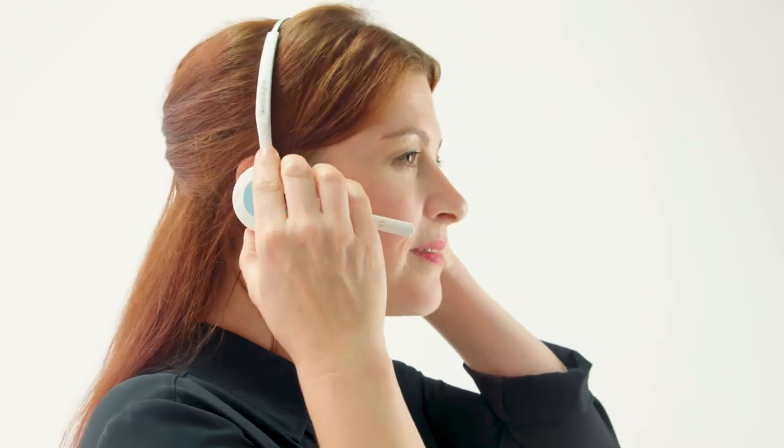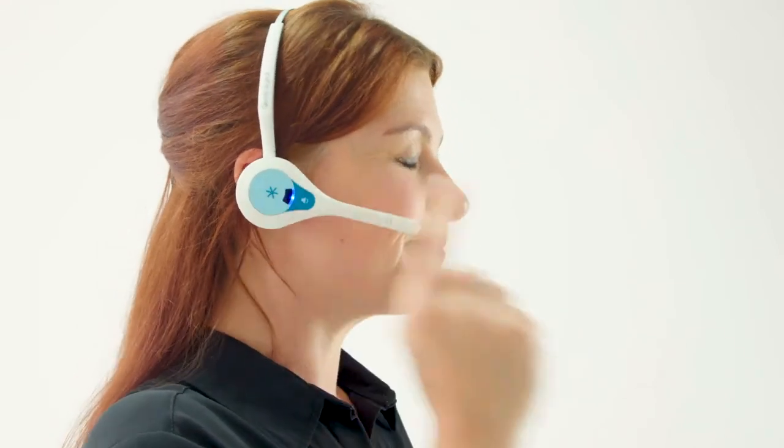Before you finish, put on each of the headsets in turn, press the page button, and make sure that you can hear yourself. If you can, then the headset is working properly. If you have any further questions, please make contact with Quail Digital through the website.